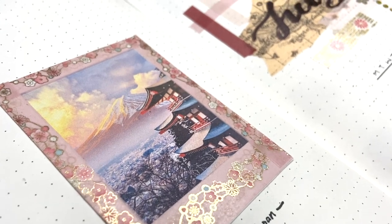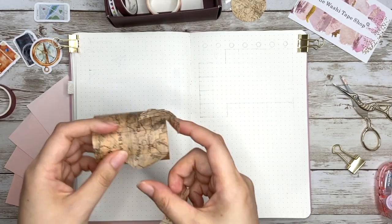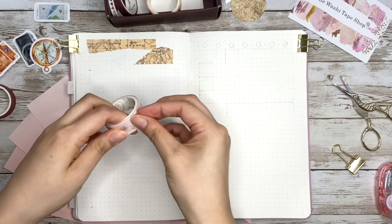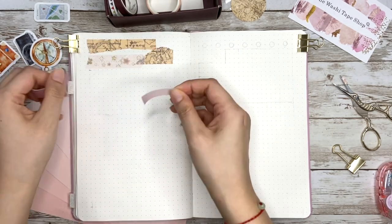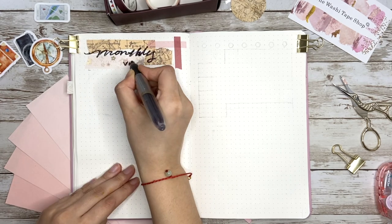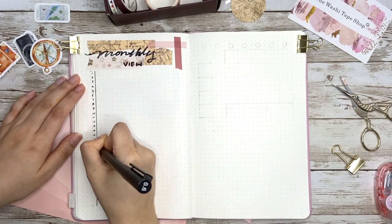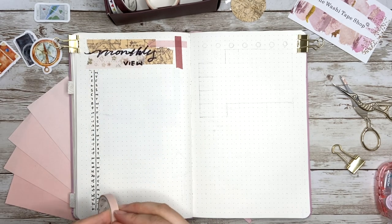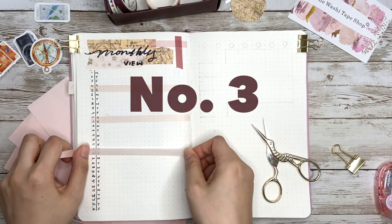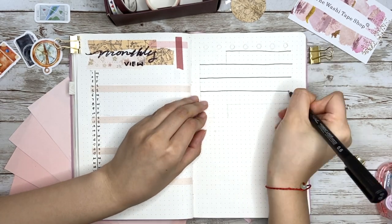The cover page is done. You can also use way number two on your memory page if you want. For my monthly view page I start with using the leftover map tape from the previous page — it's really wide, about two and a half inches — then decorate the surrounding to match the overall style. For the calendar I'm making both a vertical version and a regular version to show two ways to use tape. On the left I wrote down 1 to 31 and then highlight the weekends with a light pink tape — this is way number three, a good replacement for drawing with color pens if you can't draw a straight line.